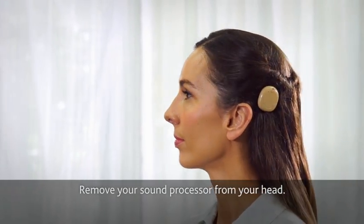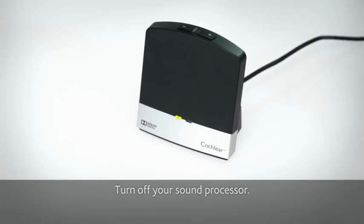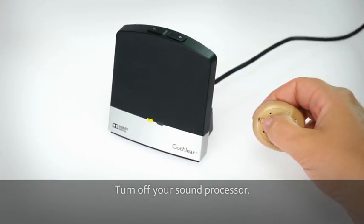Remove your sound processor from your head. Turn off your sound processor.